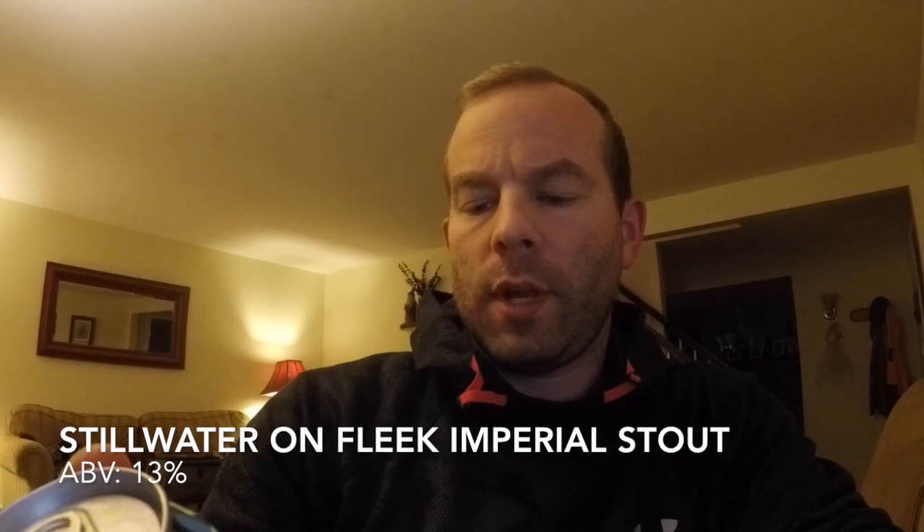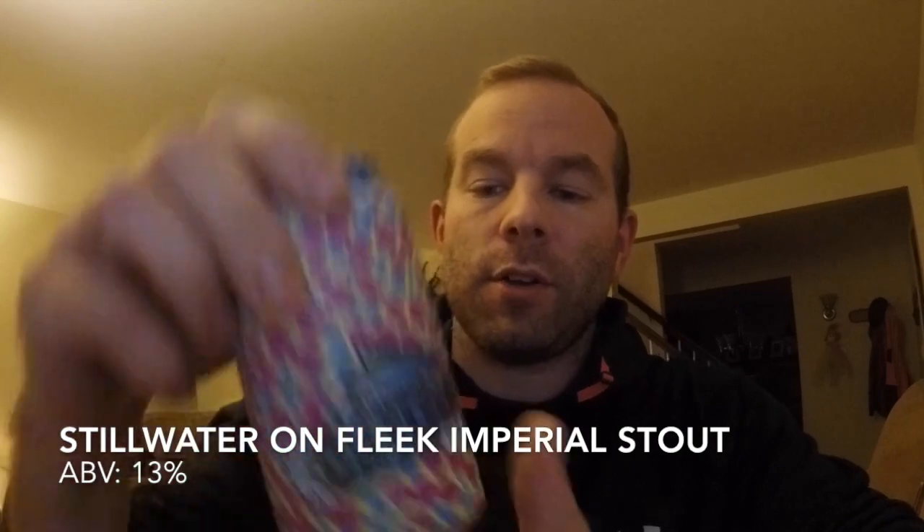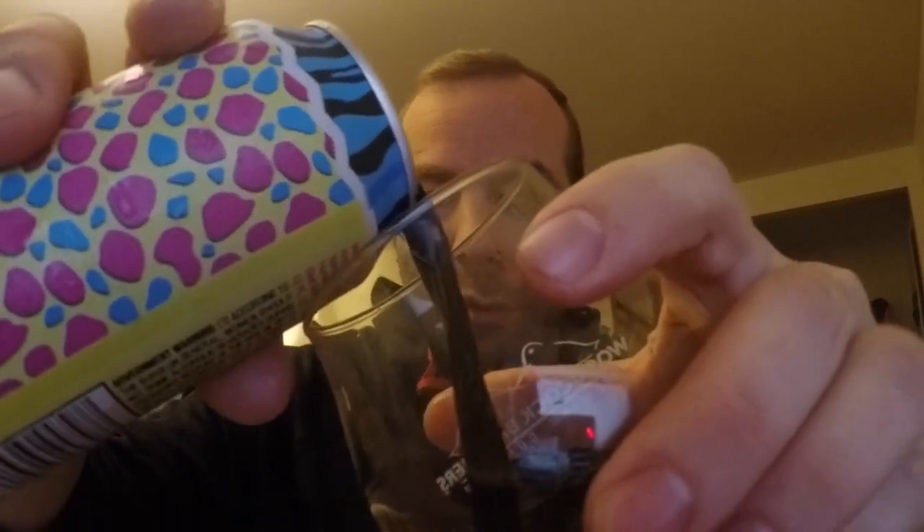All right, let's get right into it. I have a little bit of a collab brew today from Stillwater and they brewed this beer with Casita Cervisaria. The beer is called On Fleek and it's an imperial stout that clocks in at 13% alcohol by volume. This beer is no joke. I'm gonna get right into it and show you guys all about this crazy beer.